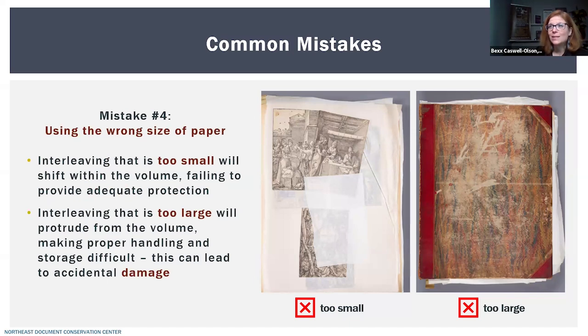The next mistake is using the wrong size of paper. Perhaps in an effort to save paper, or using whatever is on hand, the interleaving ends up too small — maybe cut to the size of the image rather than the whole page. Interleaving that's too small will shift out of place within the volume during use or storage, as gravity pulls those smaller pieces down. Whereas interleaving that's too large will protrude from the volume at the edges, making handling and storage difficult. The right size is just a hair smaller than the overall page size.